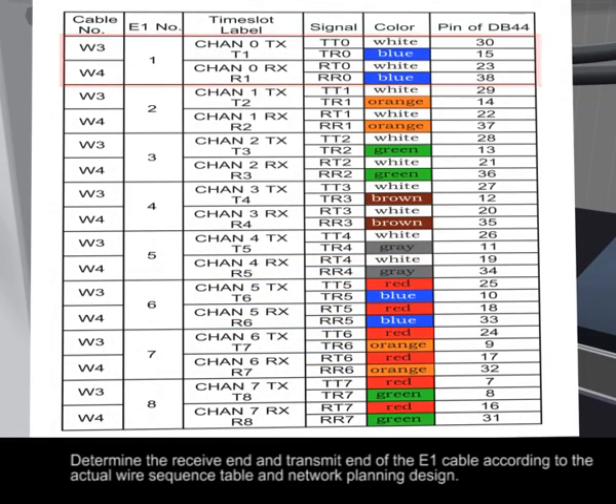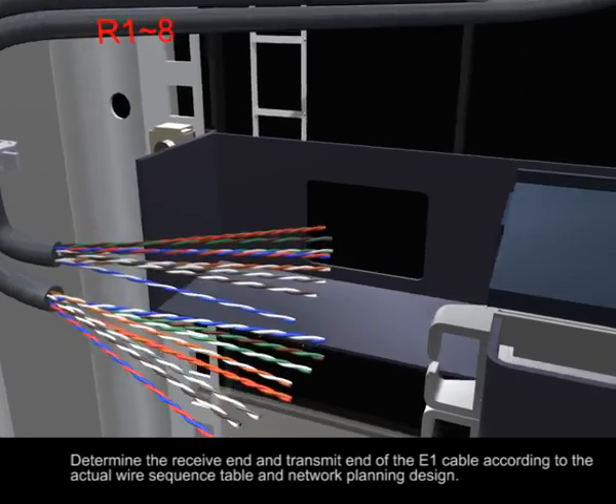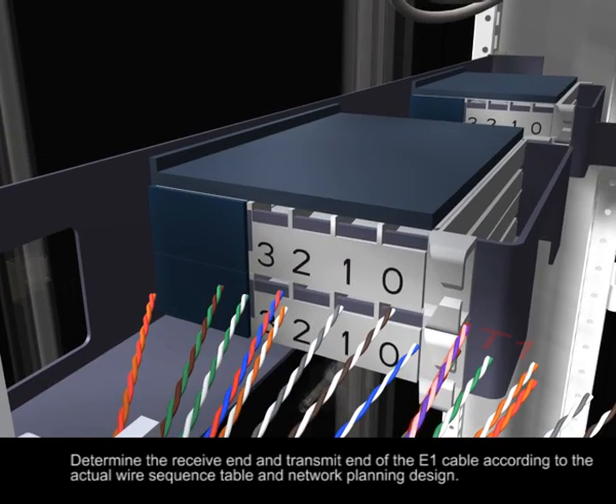Determine the receive and transmit ends of the YI-WAN cable according to the actual wire sequence table and network planning design.